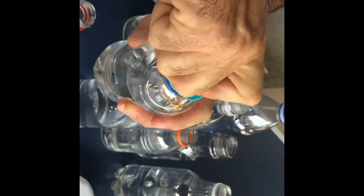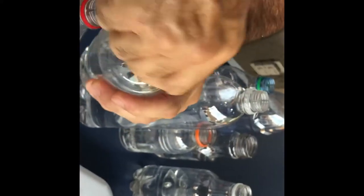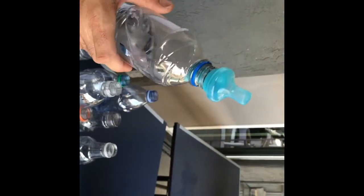Our bottle nipple is great for children that are still bottle-fed. It's gonna be great for on-the-go parents to give your kids a quick drink of water without having to worry about it. They can still have their nipple what they're used to, as well as having a quick on-the-go container that they can drink from.